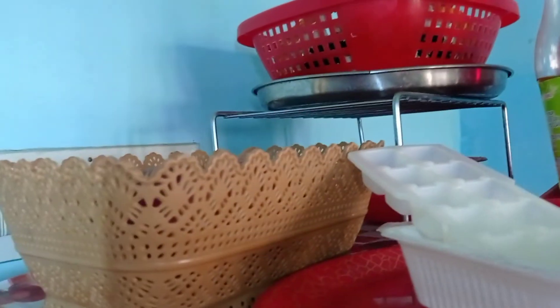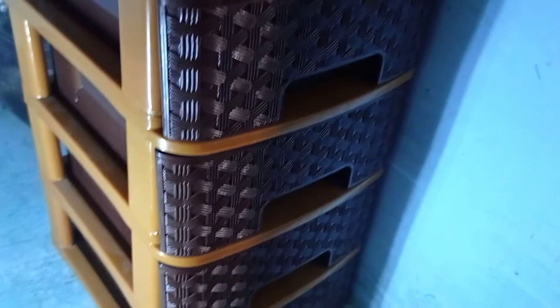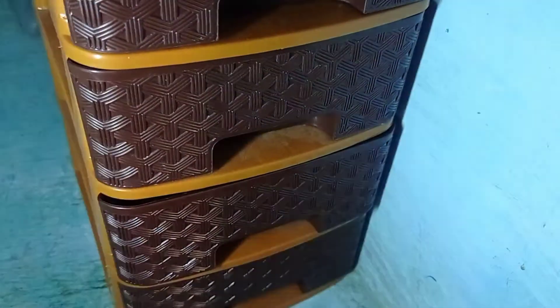I've purchased it in D-Mart. For the next product, this is a dryer. I have two dryers. If you are using this type, it will be very useful.